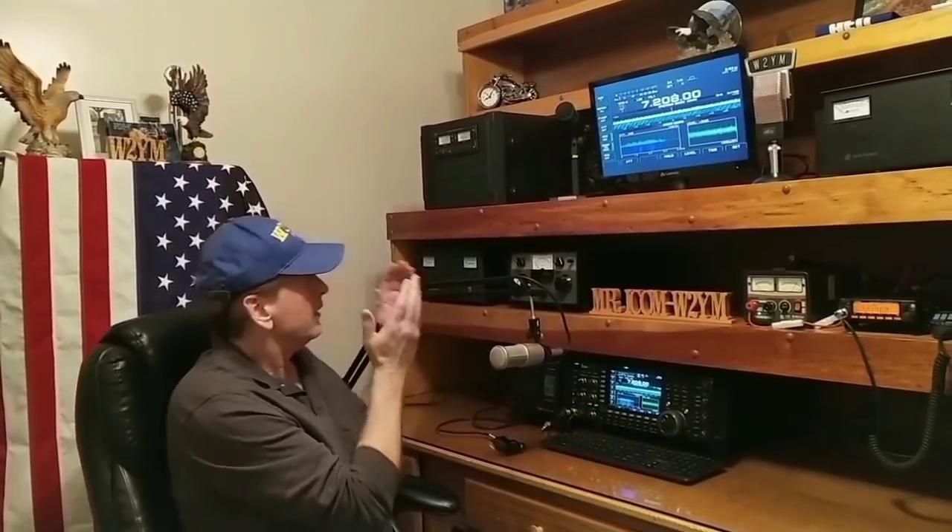I want to thank everybody for watching the video. If there's something else you'd like me to do, let me know. I'll be getting more in depth with the Icom 7700 and the PW1 one of these days. My wife and I will be doing other videos too — if you have any suggestions, we appreciate it. Thanks for watching, and please subscribe if you could. Thank you.